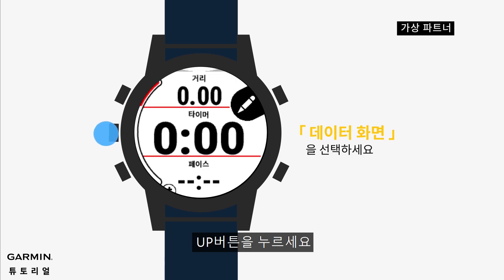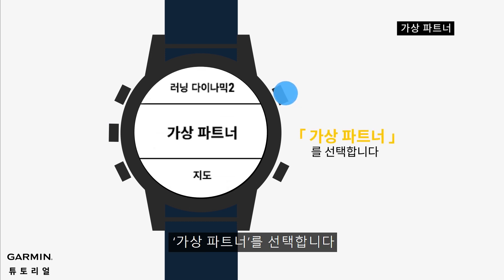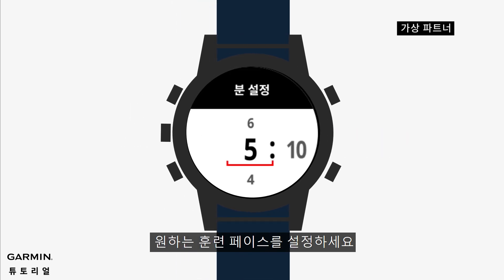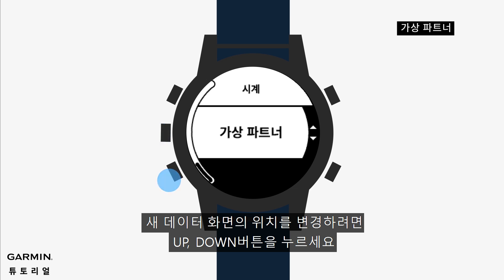Press the up button, touch add new, touch virtual partner. Set the speed or pace of the virtual partner in the run profile, and set the pace you would like to train in. Press up and down to change the location of this new screen.